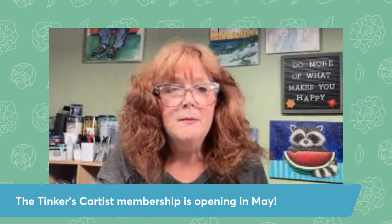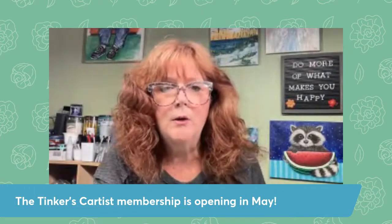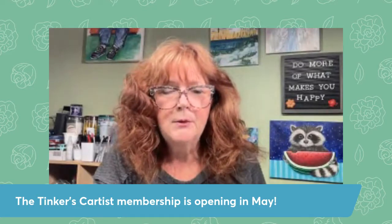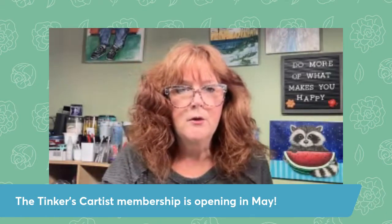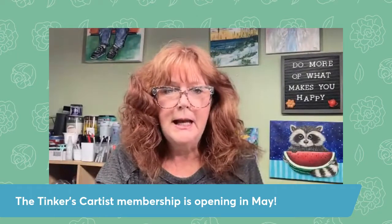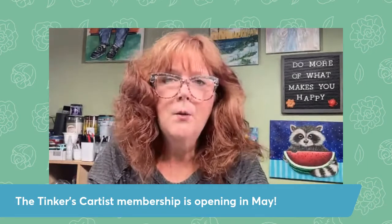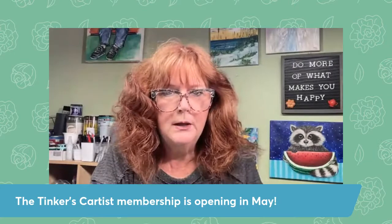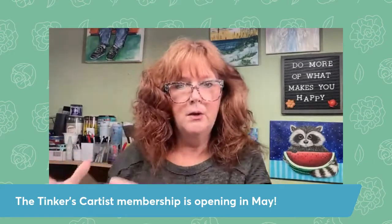It's a monthly membership, and for a price that's way less than just one paint night, you're going to get two recorded classes. I'm going to send those to you by email. They're also available in our private community over on Mighty Networks. You're going to paint with me live once a month for a complete class. And then we go live once a month in Zoom also, just to network, to do a short tutorial. I'll teach you something like how to paint clouds in just a little segment so that you can use these little building blocks in your other paintings.